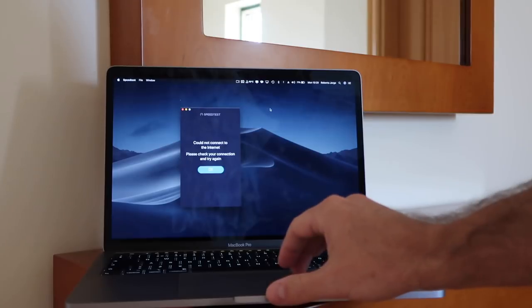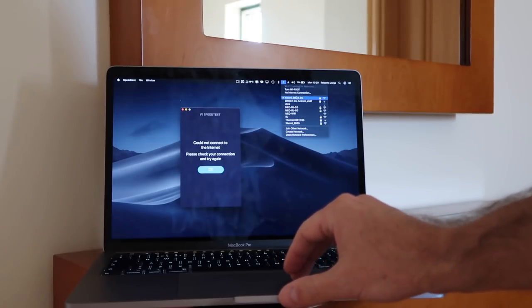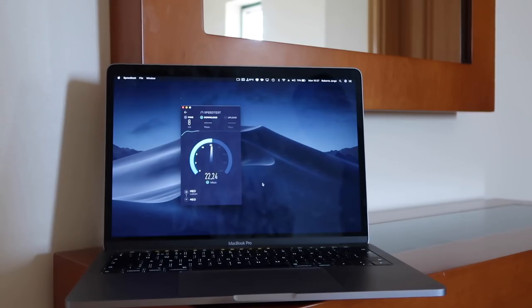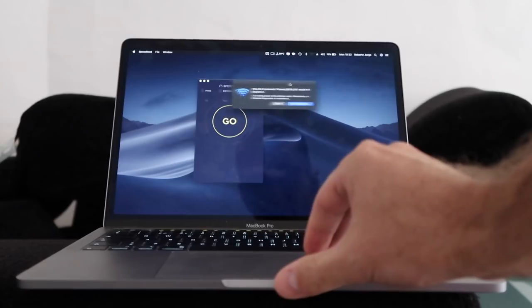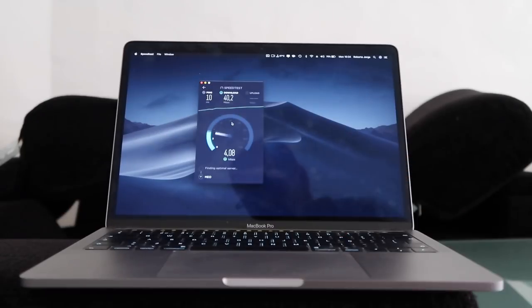Besides testing on the same floor, I also tested the upstairs floor and the basement. Once I got to the first floor, the 5G connection went completely dead — it showed a good signal but could not connect. Connecting to the 2.4G connection on the first floor I got a much lower result: 37 Mbps download and 8 Mbps upload. Moving to the basement there wasn't much difference — I couldn't connect to 5G again and on 2.4G I got roughly 40 Mbps download and 3 Mbps upload.